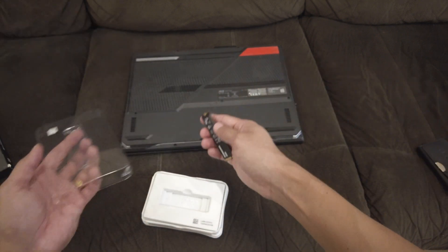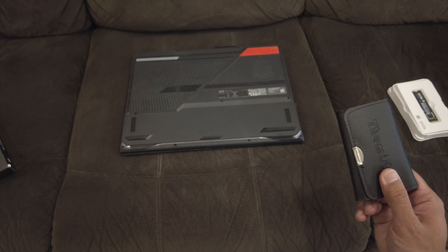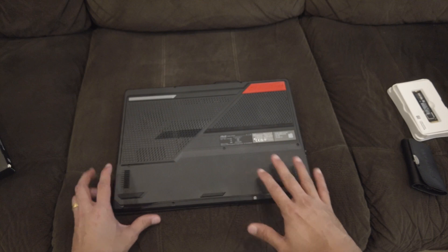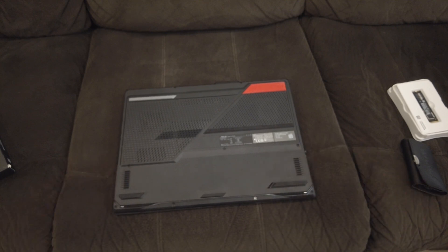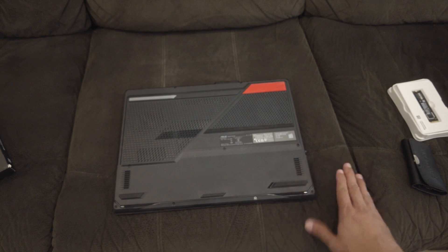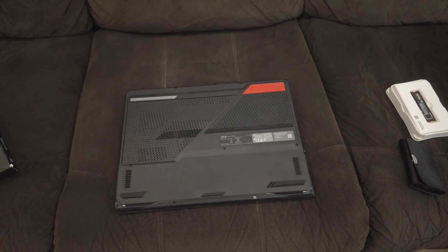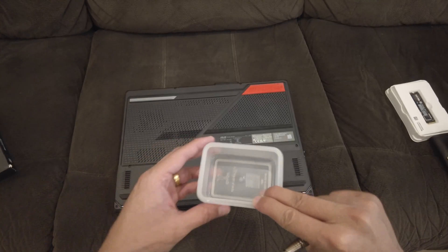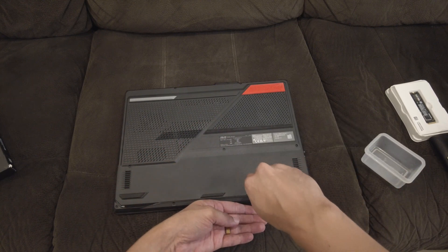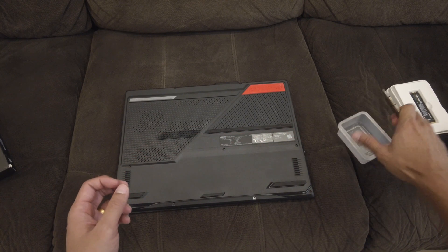I'm going to bring up the tools and open up my laptop here. I'm doing this on my couch so it has a soft surface at the bottom, because you don't want to scratch your laptop. Make sure you keep your laptop on a soft surface. Also keep a box handy to collect the screws so you don't drop them. I don't have a magnetic screwdriver, but a magnetic screwdriver would definitely help.